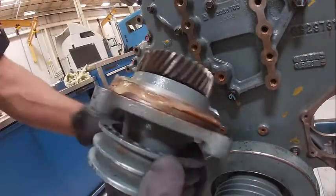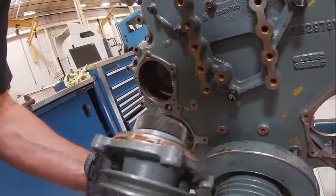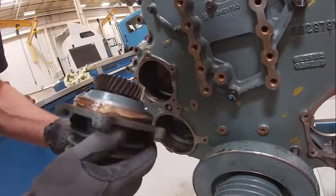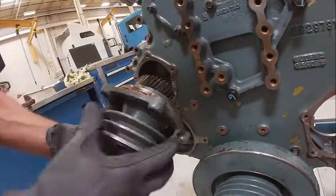We're going to install the accessory drive. I'm going to inspect it first, make sure it rolls freely and doesn't feel any rough spots. These can be rebuilt. I don't think I've ever had to do one, but I put Siliglide on the O-ring. There's an O-ring right here that seals it.